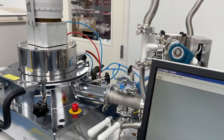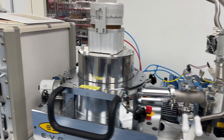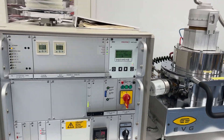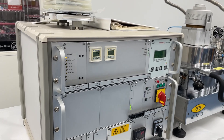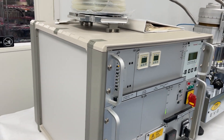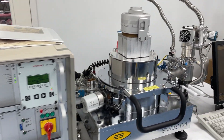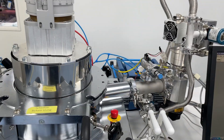We have been refurbishing and installing aligners — mask aligners, bond aligners, and bonders — for now 20 years and have done over 400 of them across the world. So we have a lot of experience in this area of the industry.